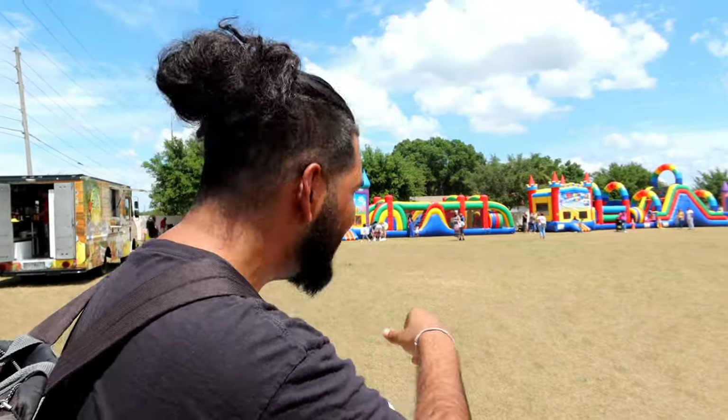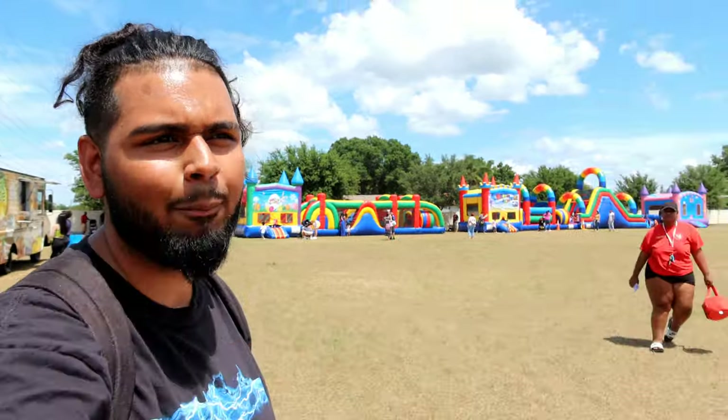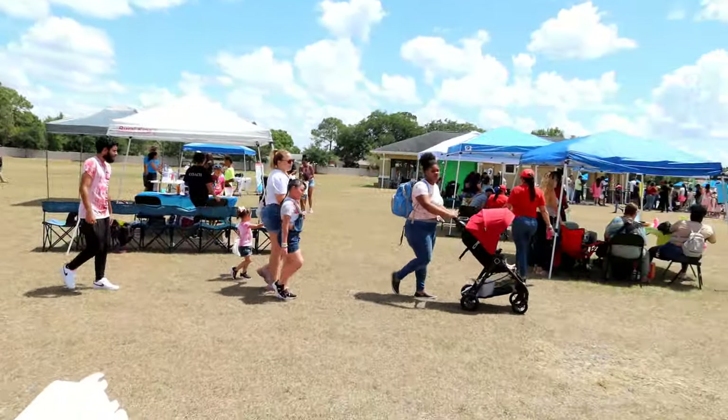Right now we're at a little Easter event, so we got some bouncy houses over here for the children that we may also be partaking in later. And over here we got some booths set up and stuff — a nice little vibe. They're playing music over there, it's loud as hell though. I say we keep moving and get to a better spot. Let's stay back in front of the truck — probably the best area to do the review.